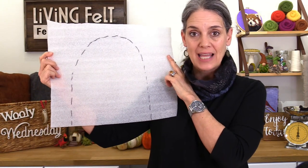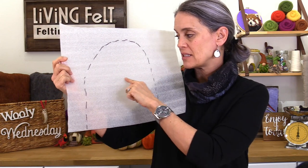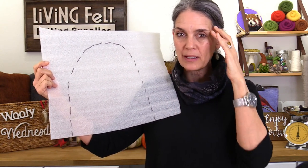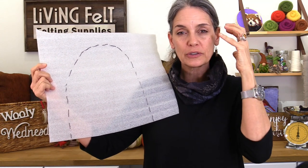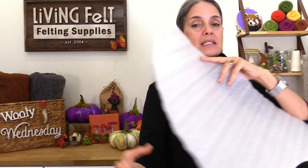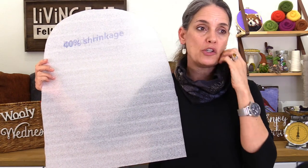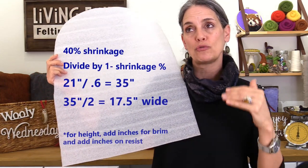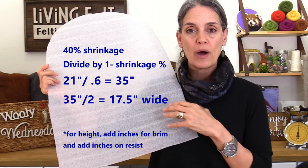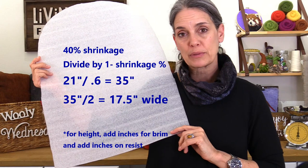These measurements show you the end size hat you want. The height includes extra inches for your rolled-up brim, and the width is half the circumference. I like a little ease, so my hat will be a half to a size larger so it's not too tight. The resist needs to be larger because we're going for 40% shrinkage to make very durable felt. You might only go for 30%, but if you want it more durable, shoot for 35–40%. Basically, take that end size and divide by one minus the shrinkage — so for 40%, divide by 0.6.